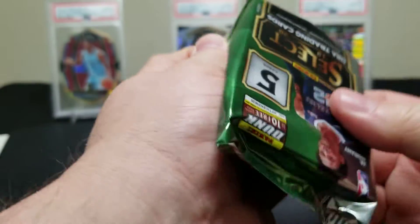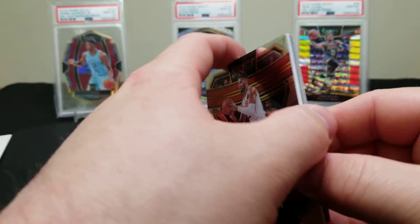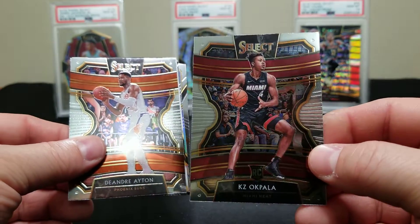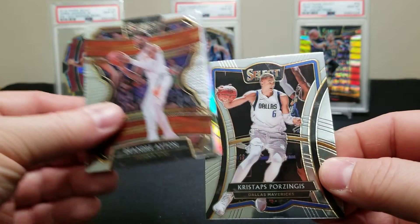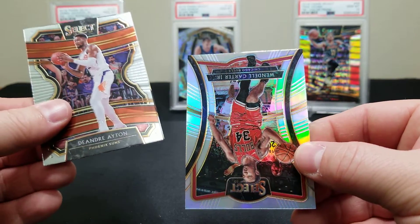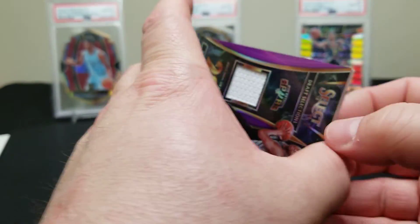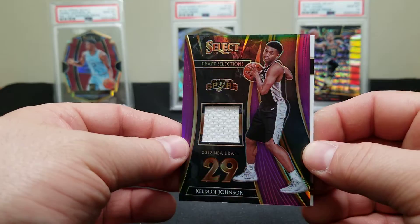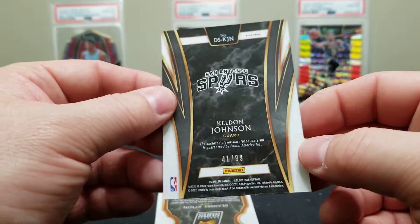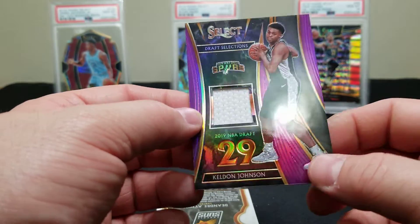It's either going to be an auto or another relic. DeAndre Ayton. Coming from the back — Akpala. Porzingis. Here's a silver — a nice Zion silver right here? Wendell Carter Jr. It's a relic — Kel'Don Johnson, at least it's a rookie relic, and that's a purple so it should be numbered to 99. So they got us with a Bruno Fernando auto and two napkin relics — pretty weak.